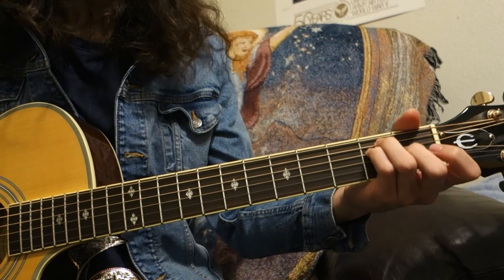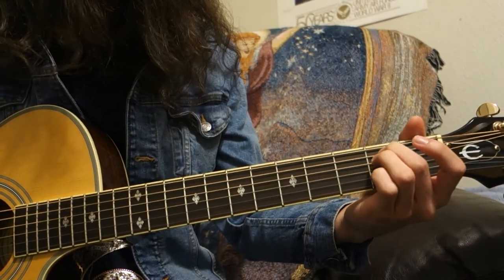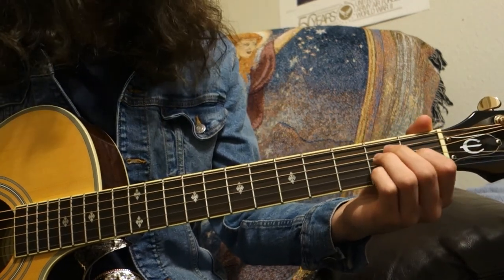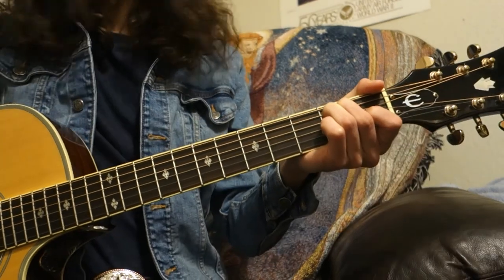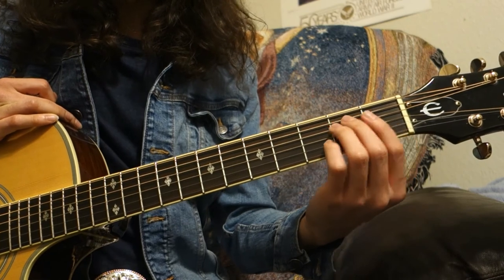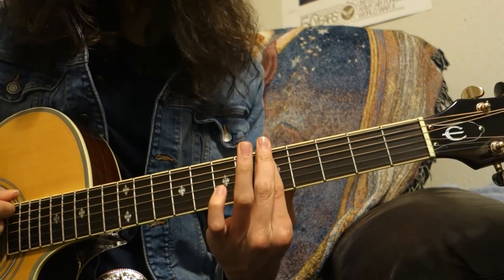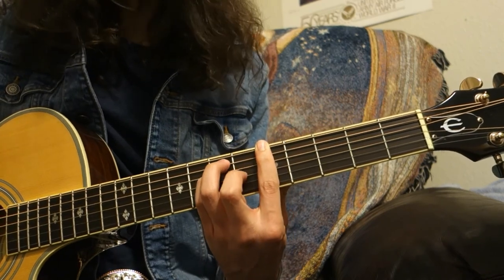Think of your E chord, which is your middle finger at the second fret of the A string, ring finger at the second fret of the D string, and first finger at the first fret of the D string. Take that shape and move it up the neck, then bar the fret all the way down so all the strings are fretted, and just play that same basic shape.